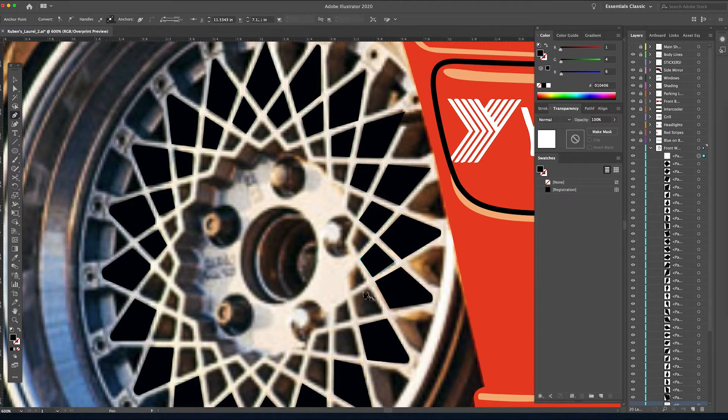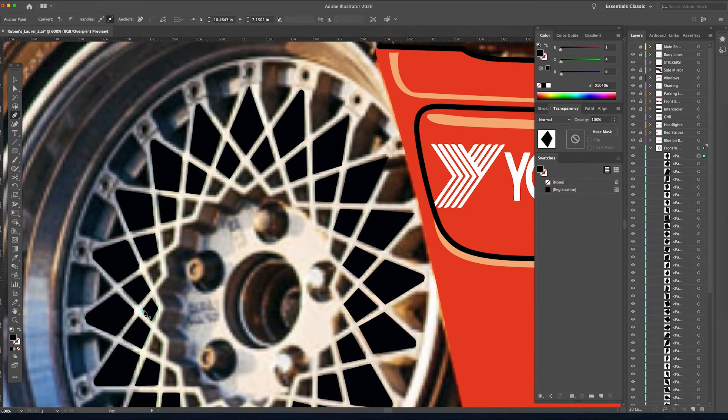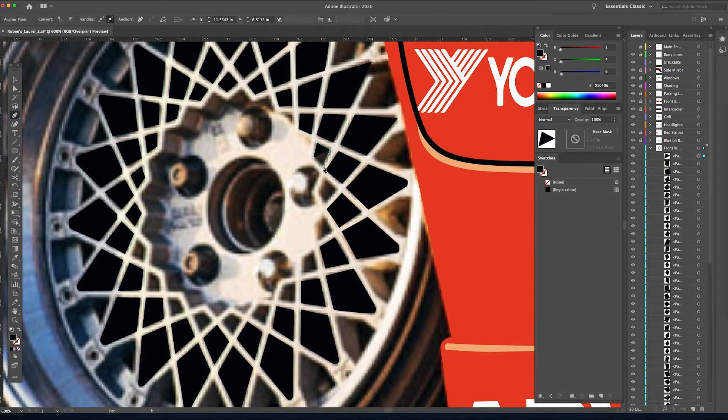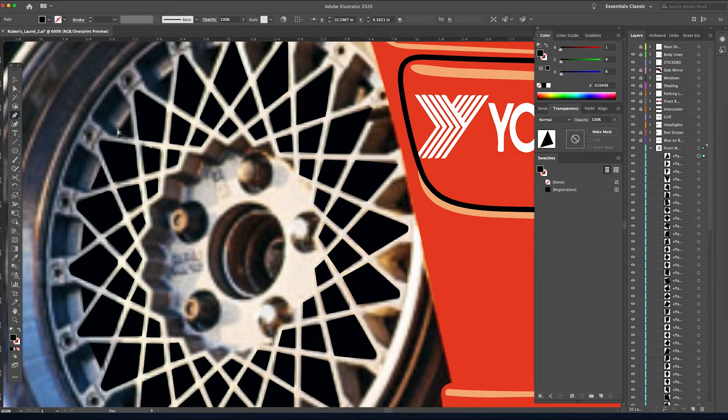Then zoom out and see the difference it made. The face of the wheel where all the spokes are is just an ellipse with a fill of white, and these little rhombuses sit on top. If you look at the layers palette on the right you can see how many shapes I'm adding — working from the outside to the inside. Anything else carrying the same color you might as well get done now, so all these extra little triangles — knock them all out now.